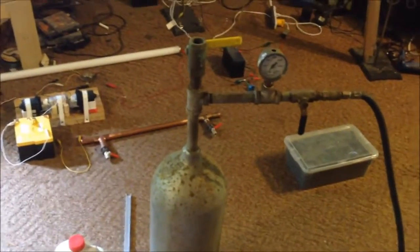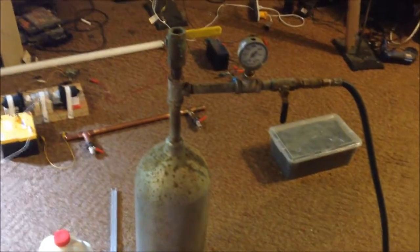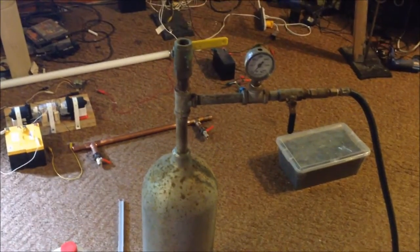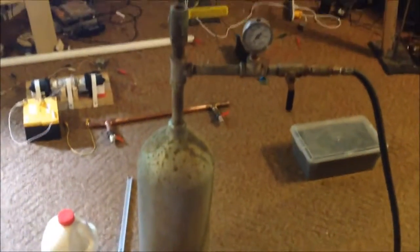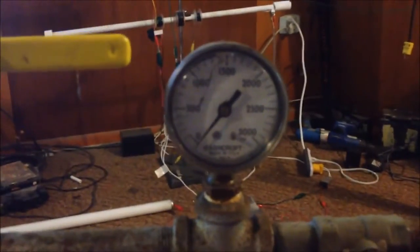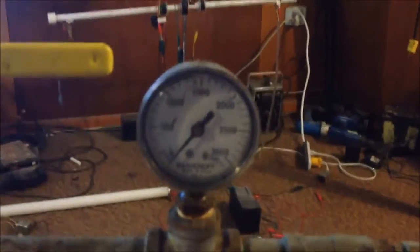Hi everybody, Frank Sullivan, Mad Scientist. Now I've got something interesting here. My last video created quite a bit of people talking about high pressure HHO. So I wanted to show you what I have here. This is a pressure unit that I built quite a while ago, and I've produced quite a bit of hydrogen out of this — I literally ran this up a good ten times at 500 PSI without a problem.